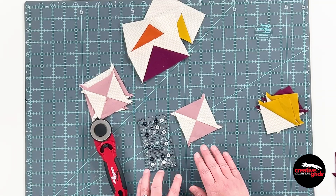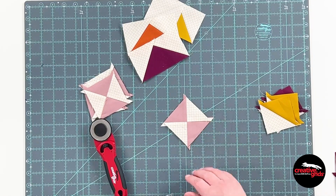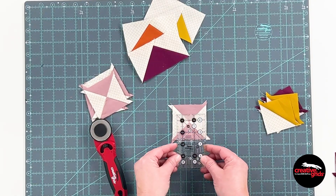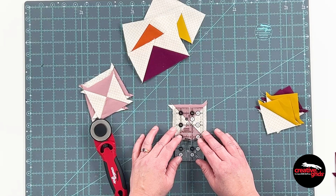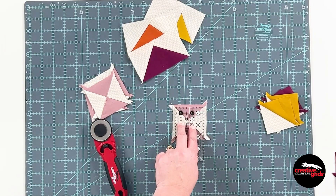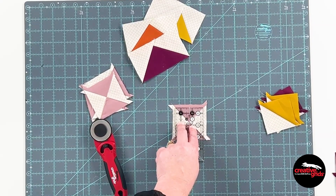If you happen to be making hourglass blocks, I'm going to line up the crisscross that starts at the outer edges — both 45-degree lines — and easily trim the sides. Again, that fingertip control with the grip on the back: you cannot go wrong with that.